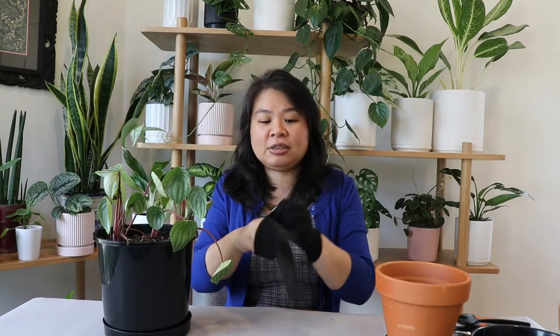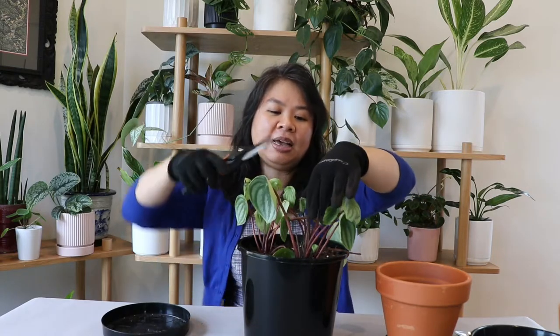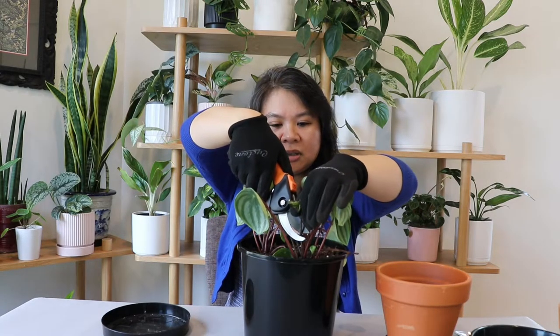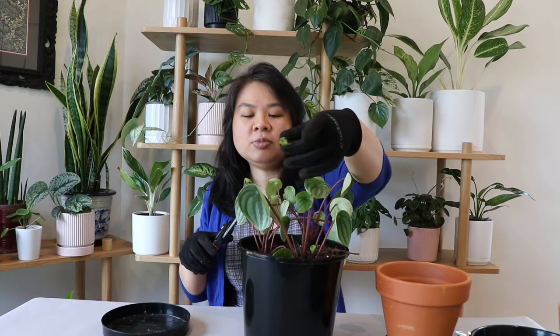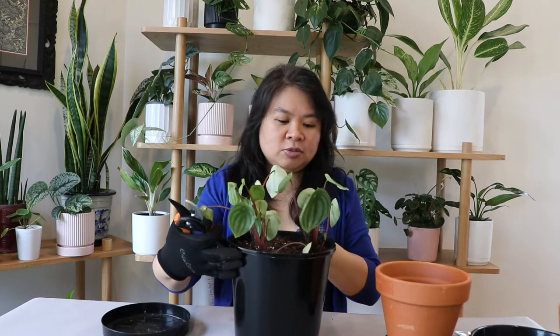So let's start — I'm going to put my gloves on. First of all, I'm going to cut off all the leaves that have gone brown. I'm doing that because I don't want the plant to put energy into maintaining leaves that aren't doing anything. So I've got my clean clippers here and I'm going to cut all the brown leaves. I actually have three peperomia in this one pot, but this pot is just way too big.